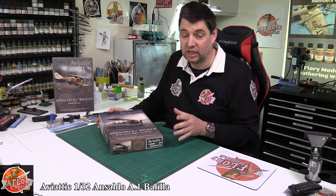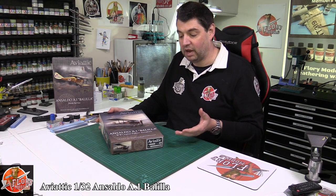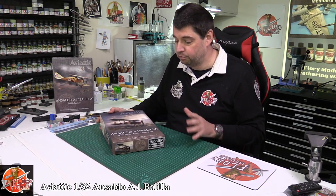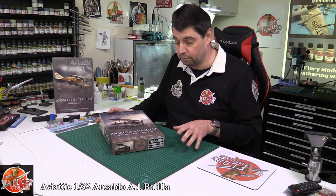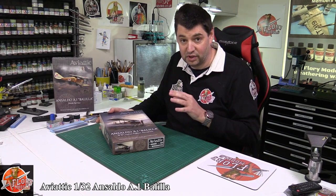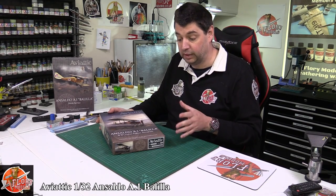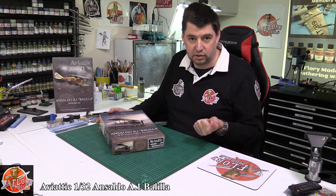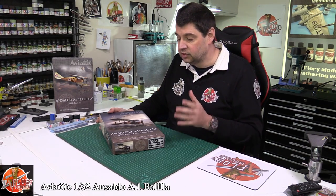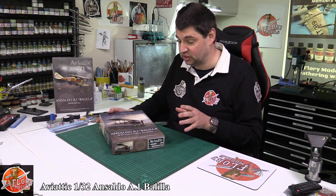Disclaimer: this kit is not cheap — you're looking at around £190 for it. When you're talking £190 for a 1/32 scale kit it's immediately going to put a lot of people off, but bear with me on this one because I'll hopefully be able to fill you in on some of the processes and the sheer love that has gone into it. This is a full mixed media kit with lots of photo etch, lots of separate parts, and it's resin — so hopefully you'll see where some of that money has gone.